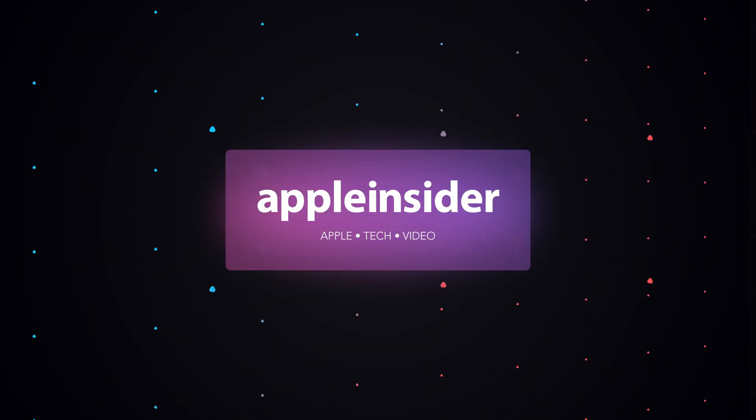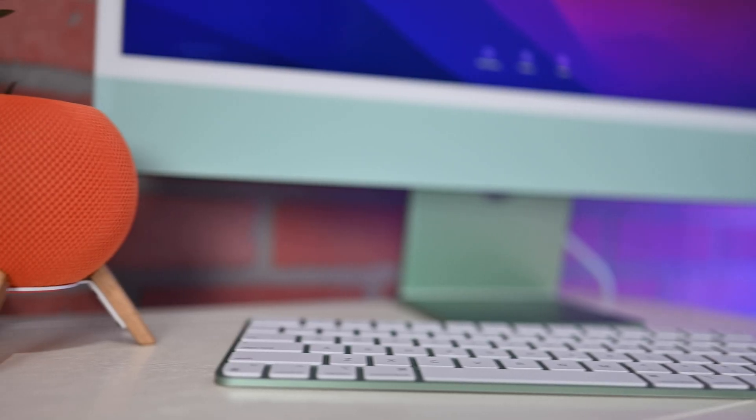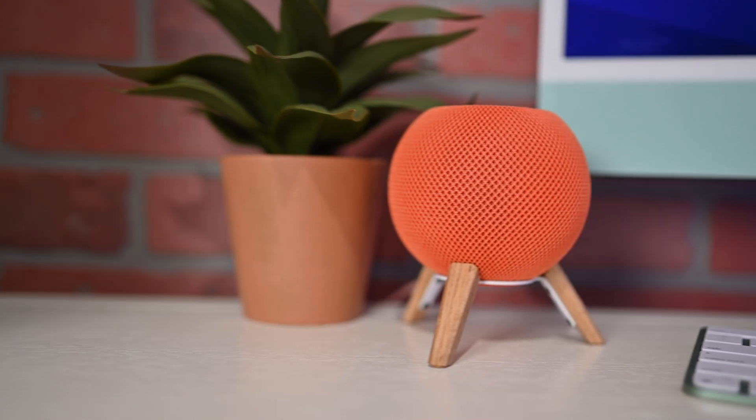Apple just released HomePod software 16.3 for HomePod mini, and here are all of the new features. Welcome everybody to Apple Insider — I'm Andrew, and I love the HomePod mini. While a lot of people have been talking about the full-size HomePod that is being released, Apple is releasing 16.3 now for existing HomePod minis, the one you may already have in your home. I'm going to walk you through exactly what's new.